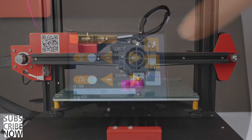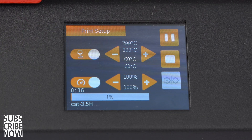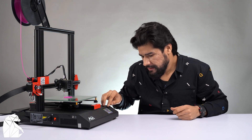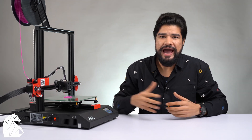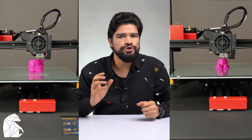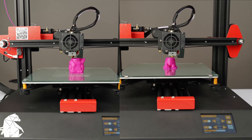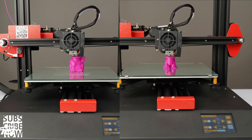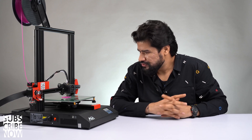Everything seems good so far. You can pause a print at any time from the controls. The bar on screen shows the progress of your print — we are at 1% right now, 99% more to go. This piece will take around four hours to print. I'll press resume and wait for the machine to finish. I also decided to print the other two models that came on the SD card to show you how all the final printed models look.